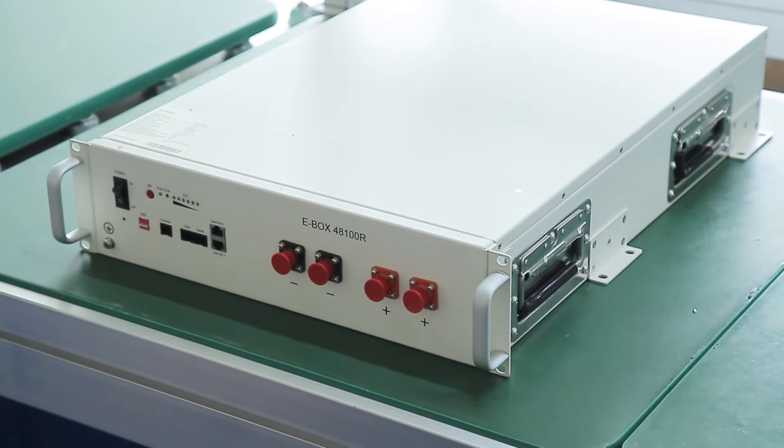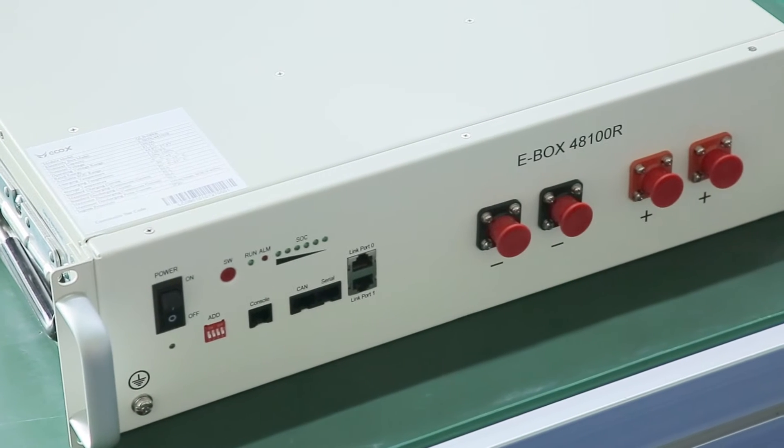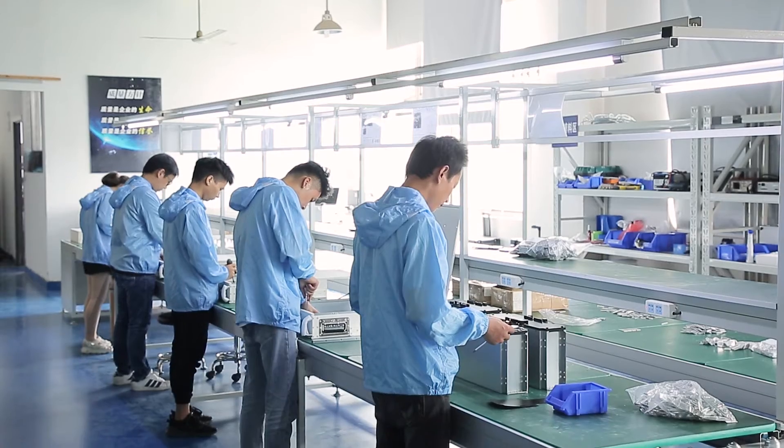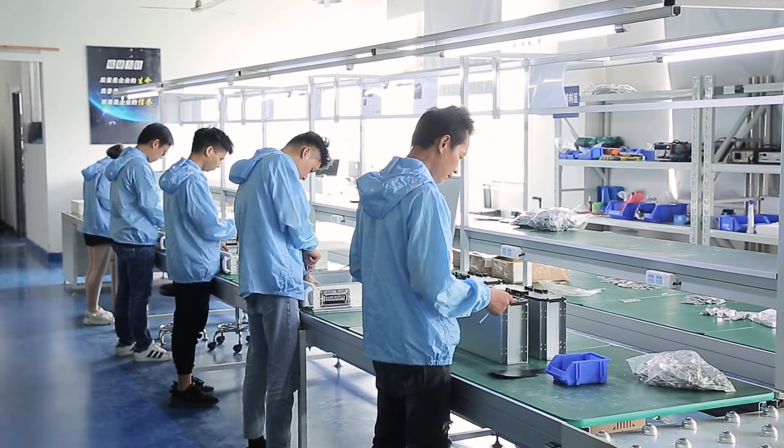E-Box LV series is a new range for energy storage systems from DLG, who's been specializing in lithium-ion battery business over 16 years.